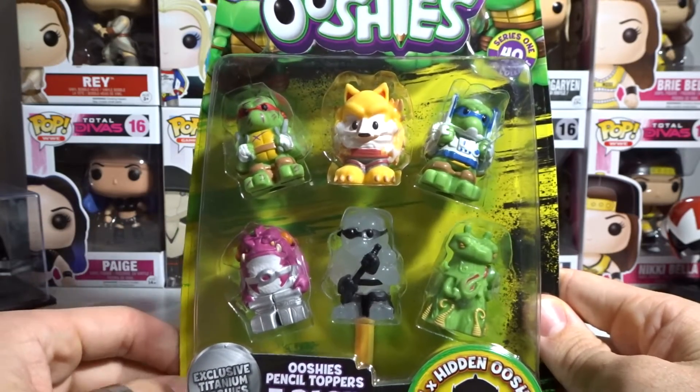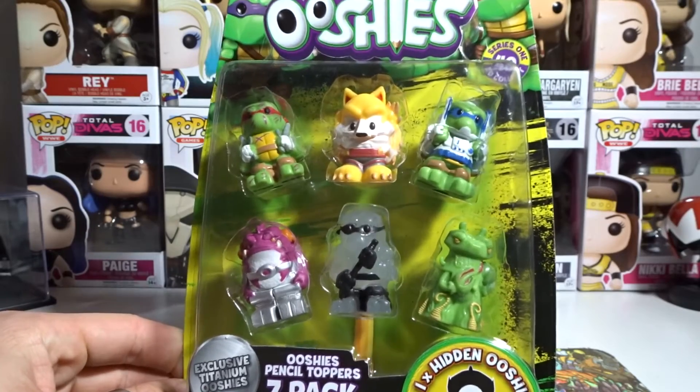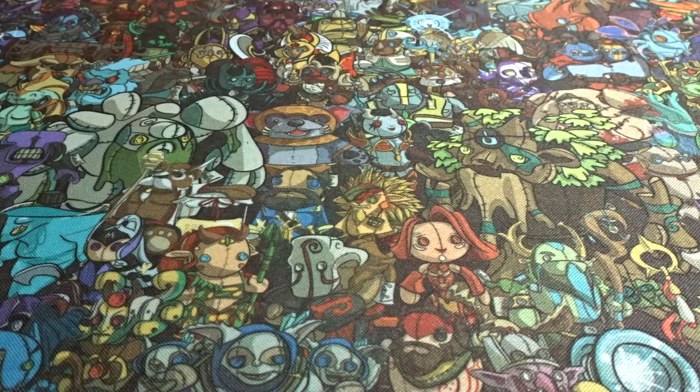We also have more 7-packs of Teenage Mutant Ninja Turtles, 4-packs, and a whole bunch of DC and Marvel 4-packs, 7-packs, and blind bags coming. Now we're going to look at them up close and personal. Quick question: what would you like to see the Ooshie makers make next? Someone suggested Call of Duty in the comments, and that would be cool — especially zombies. In my opinion, I'd love to see Game of Thrones and The Walking Dead Ooshies. Maybe even Overwatch Ooshies. Let me know in the comments.